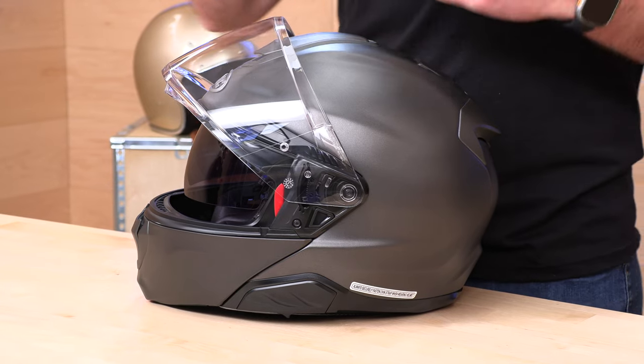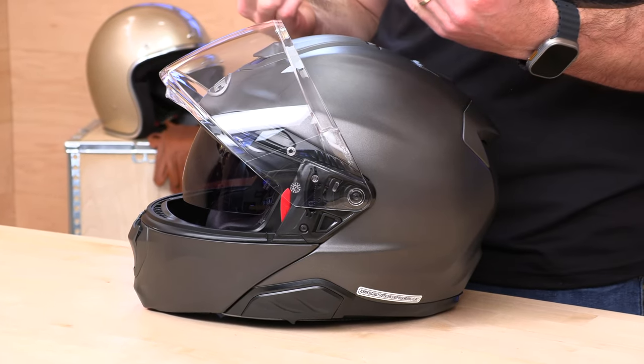Eyeglasses compatible — most helmets these days are. Helmet manufacturers are doing their best to make everything eyeglasses compatible. In most cases the caveat is it depends on your face and the frame, so you're going to have to test it out. Let us know how it works out in the comment section below.